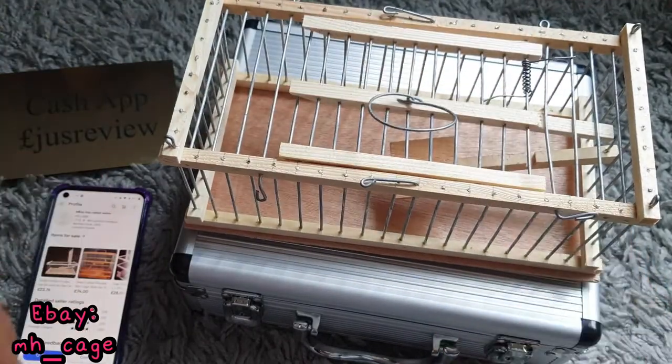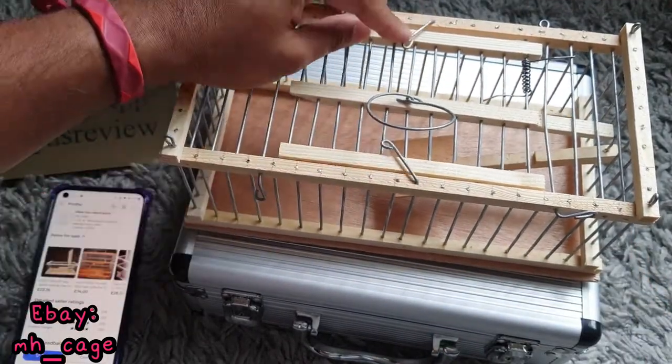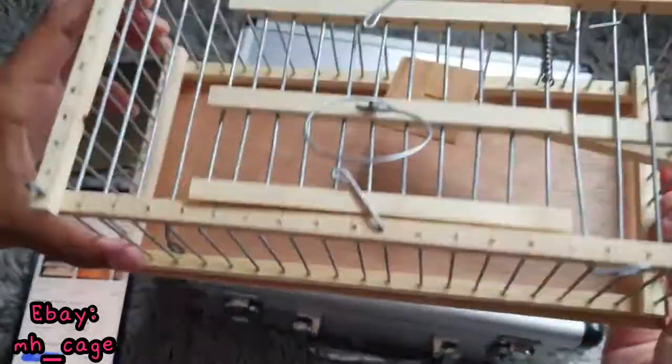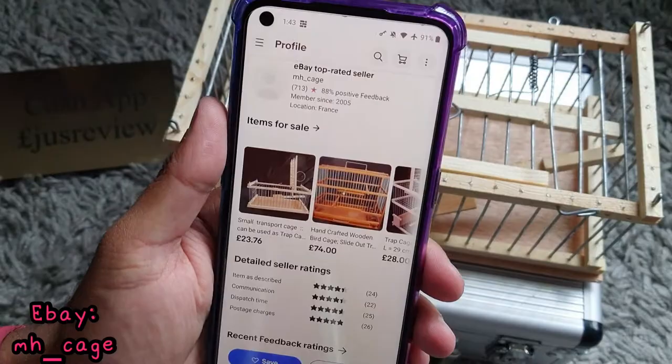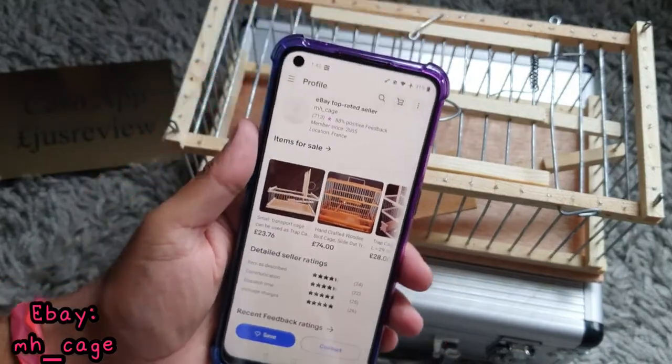The good thing about this cage is it's well built and it's got latches on the side, so you can actually lock it in and carry it away like such. If you want to get yourself one you can check the eBay store out — it's called MH underscore cage.